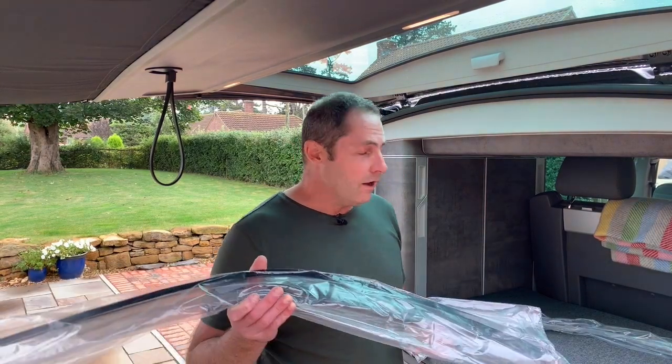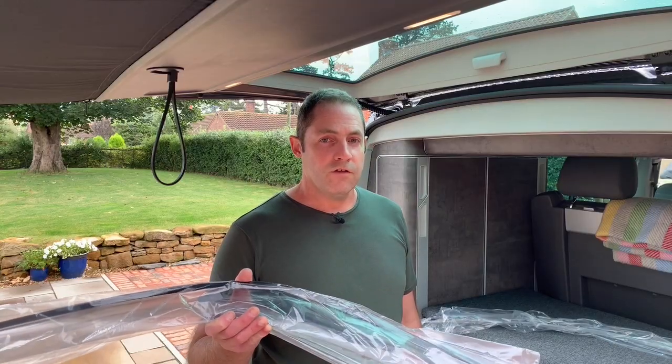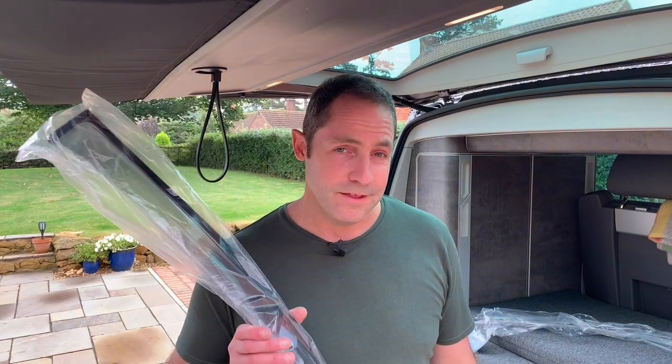Now these are genuine Volkswagen ones. I'll put a part number in the comments below and in the description so you can see. I think Volkswagen are starting to change their design of these though, to potentially be the type which go inside the channel — we haven't tried those. The seller I got these from on eBay says he's got more than 10 in stock. I'll put a link in the description below so you can check these out if you want these exact ones.